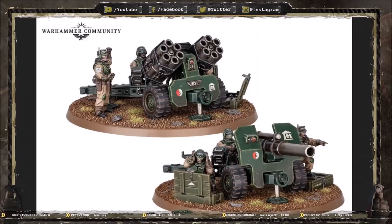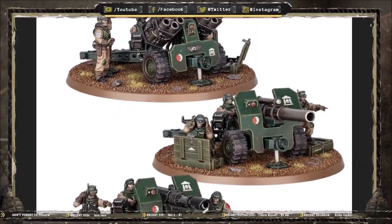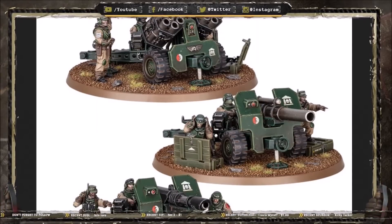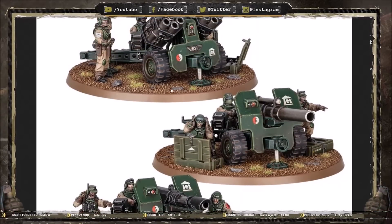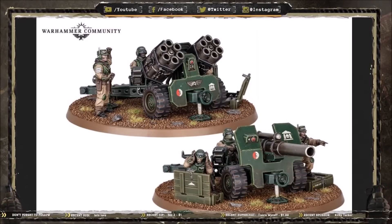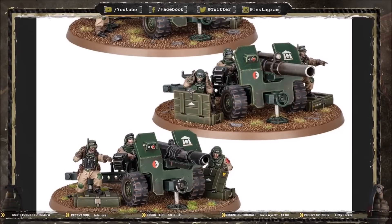I really like the ammo boxes as well. You can see there's different ammo in each one, and you get an empty box where you can put different bits in — great for modeling opportunities, like making cool objective markers. The lid also seems like it can be glued on in different positions, as this one sits a little further back than on the other model.